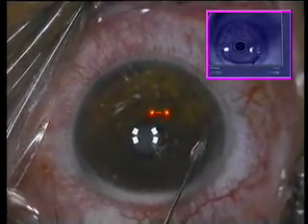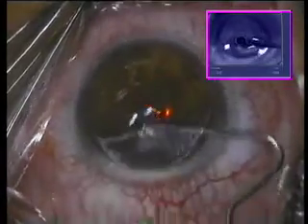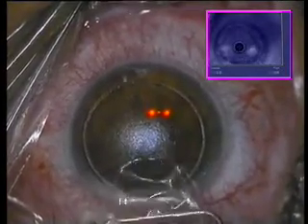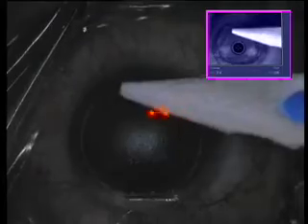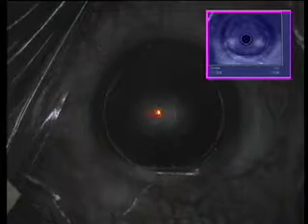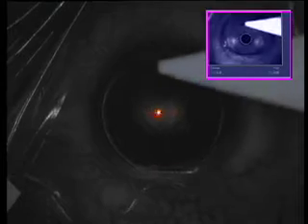Here we're going back into this right eye of the patient, preparing the flap previously created with the IntraLase, using a fine muscle hook. You can clearly appreciate how this flap appears to be de-centered towards our left on the screen, which is basically a nasal de-centration of the flap for the patient. We're going to center the Allegretto over the pupillary center, and the ablation will be driven with the proprietary software of WaveLight using eight preoperative topographies in order for the ablation to be centered over the line of sight.